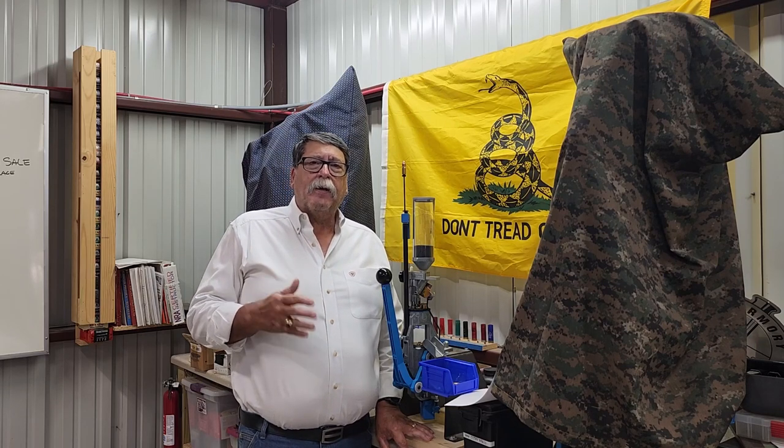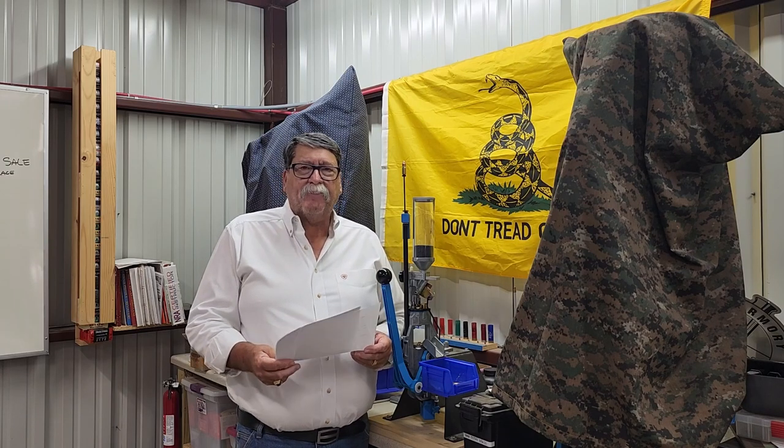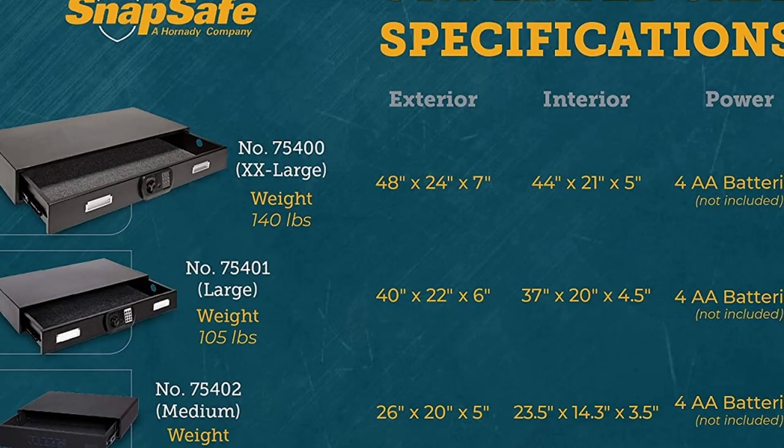I ended up buying from Amazon. The brand I bought was SnapSafe, and that's a Hornady product. We got it home and that thing was 136 pounds — so it's not a cheap, light safe. Now I will say none of the under bed safes I'll be talking about today have any type of fire protection — zero. So remember, this is not a fireproof gun safe. Whatever is in there during a fire is going to be damaged.